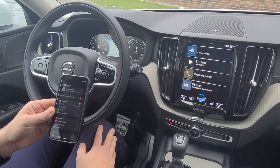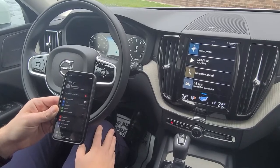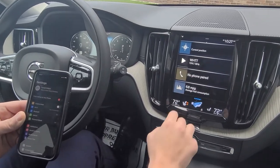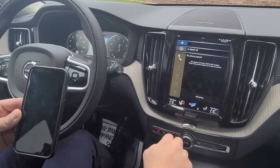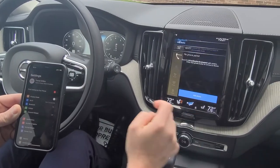Hello everyone. Today we're going to show you a simple pairing of how to connect your cell phone to the Volvo Bluetooth system. From the main screen, you'll notice where it says 'no phone paired.' You'll simply click that tile to activate the process, then hit the 'add phone' prompt near the bottom.